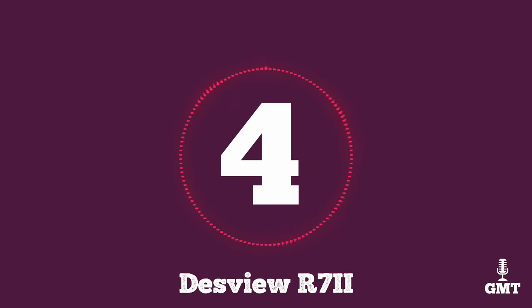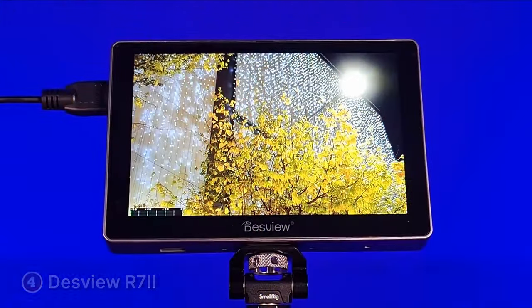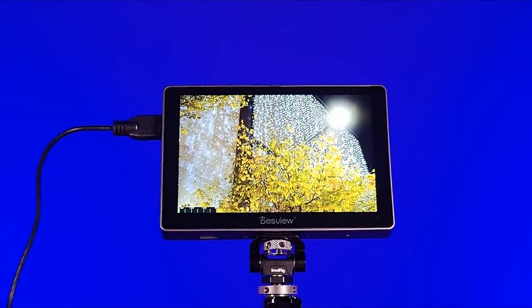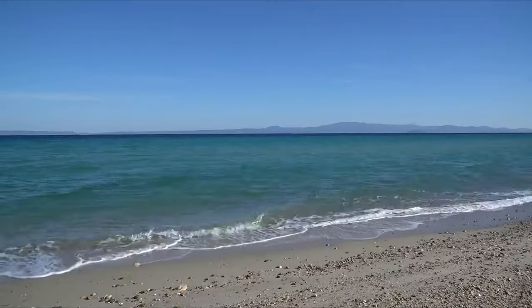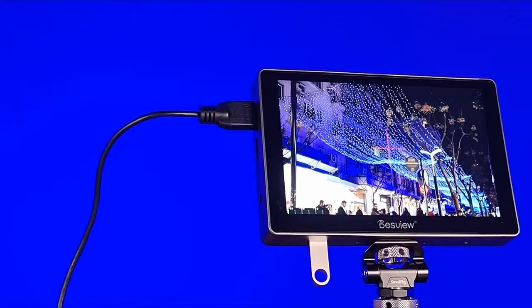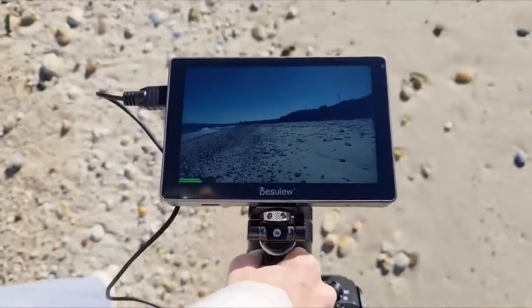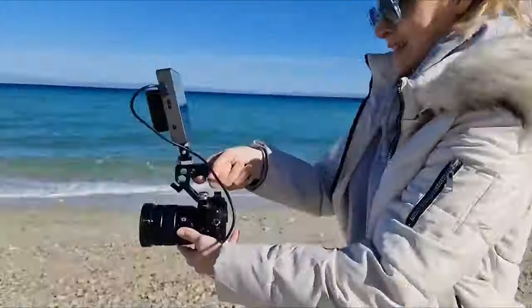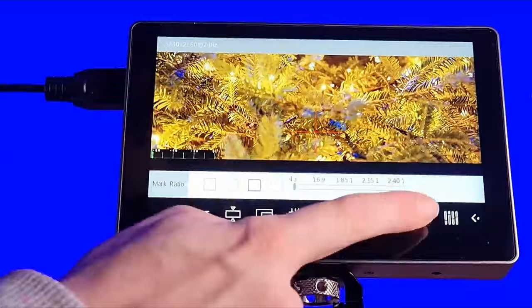The fourth product on our list is the DESVUE R7II. The DESVUE R7II emerges as a compelling on-camera monitor choice, boasting a 7-inch full HD display that caters to the needs of filmmakers and videographers. With its impressive 1920x1200 resolution and 1200-to-1 contrast ratio, the R7II delivers sharp and vibrant visuals, ensuring accurate colour representation and clarity during shoots. Equipped with professional monitoring tools including focus peaking, histogram and false colour, the R7II empowers users to achieve precise shots.